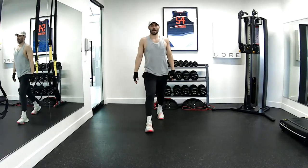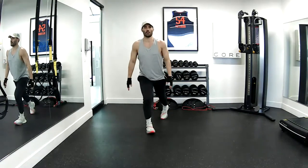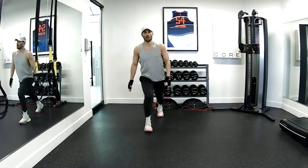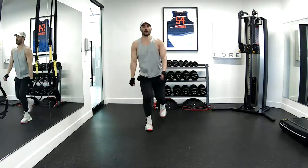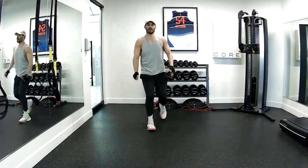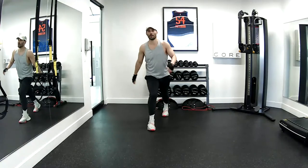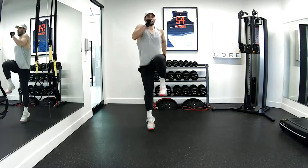Side bend. Last ten here. Bend, throw it up. One, two, three, four, five, six, seven, eight, nine, ten.